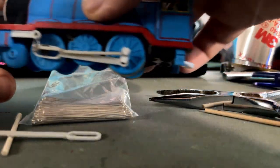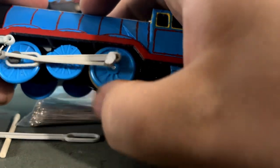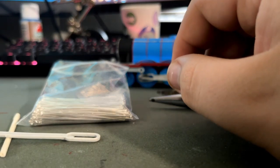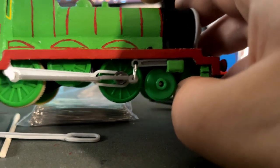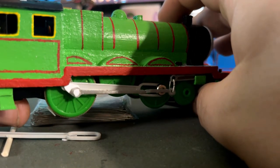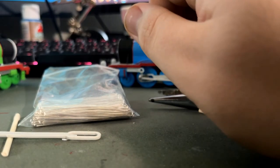I just cut a side rod that I don't use anymore in half and went from there. On Henry's one side I used a 3D printed piece that I had — I have another one here somewhere but not sure where. So that's what I do for that. Yeah, so I'm gonna show you how I did this — pretty simple really.